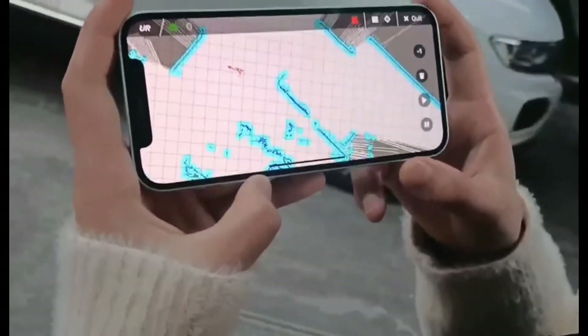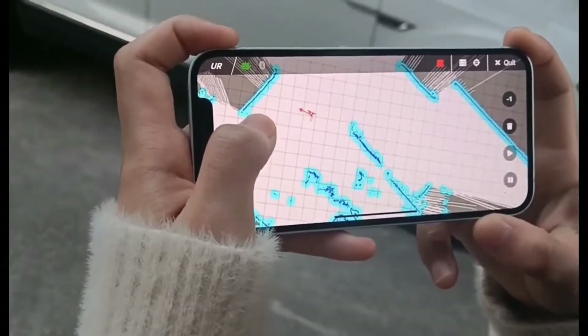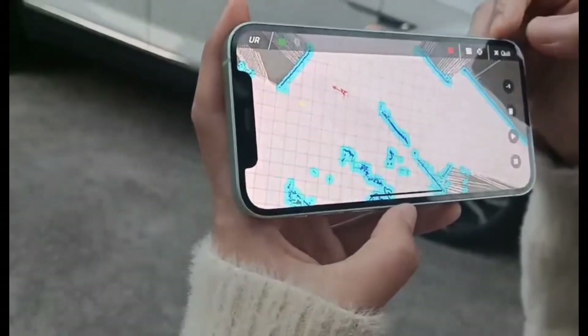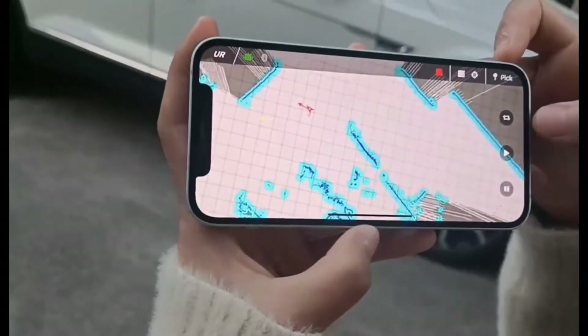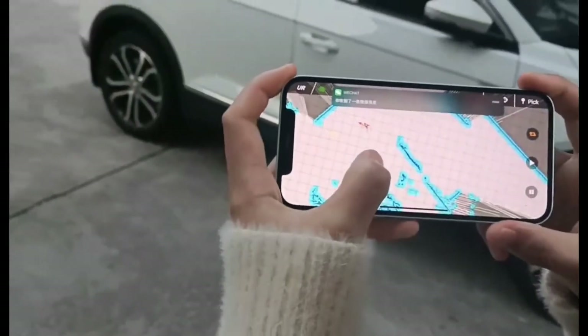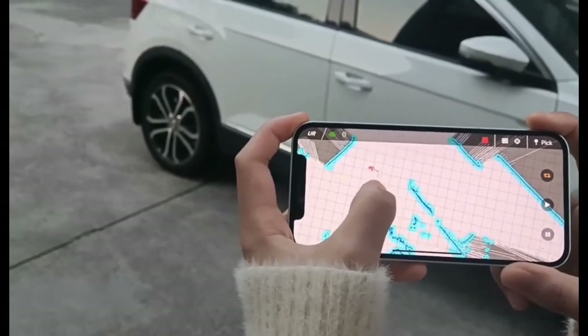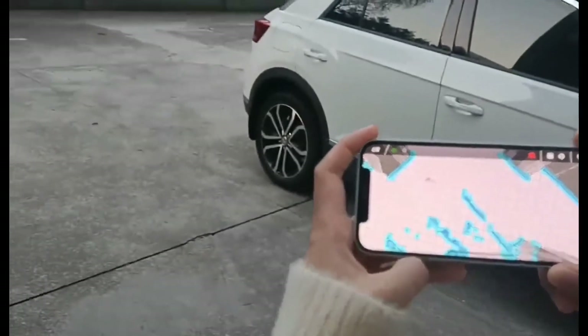We also have a circling mode. We can draw a spot here, and when we click the circling button, the robot will move from the spot here to here repeatedly. All these processes are automatic.